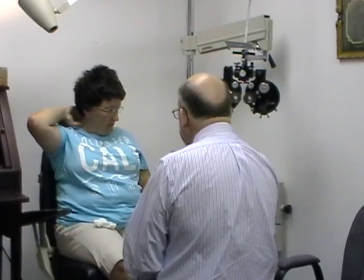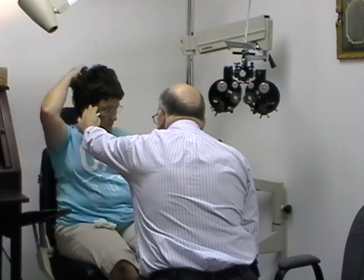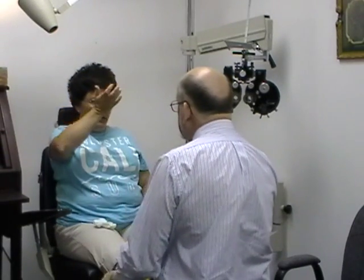It doesn't hurt as bad, it doesn't make me as nauseous. Without the glasses, I get this pain that comes up the back of my head, around here and into my eye.